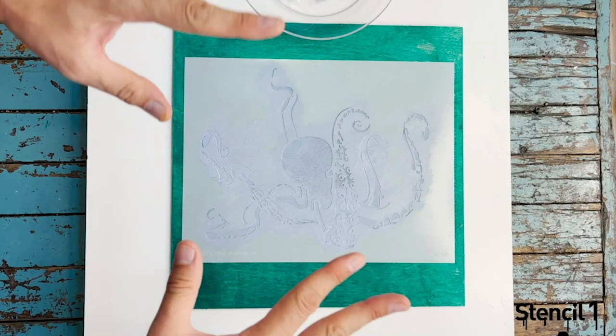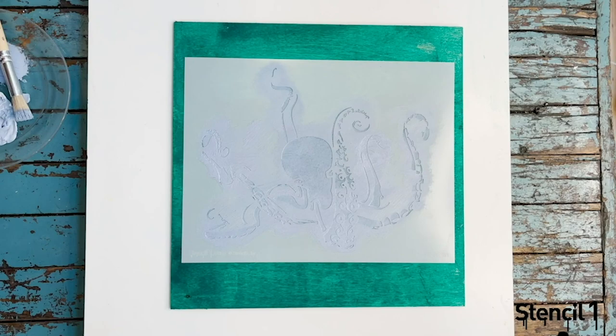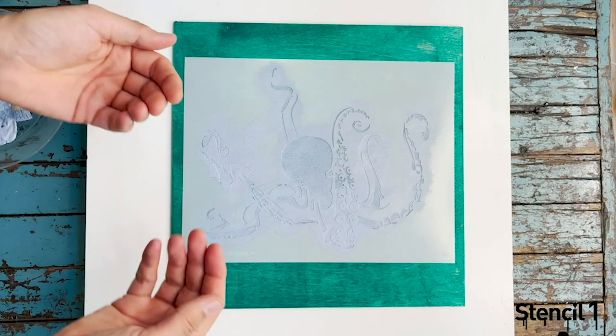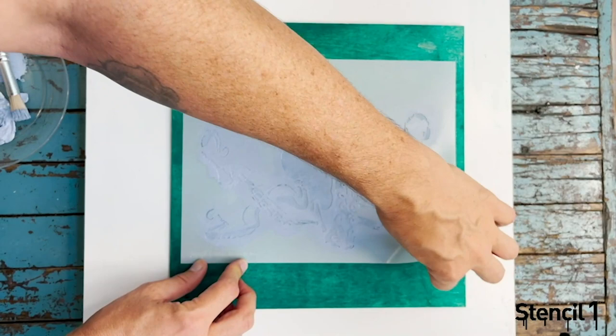So this is thoroughly filled. Another tip: if you want it more saturated, let this dry and then apply another layer. You can build up thin layers rather than putting a lot of paint into the stencil, because then you run the risk of it bleeding under the stencil. You don't have to wait for this to dry to peel it up to see your results — and there is the octopus stencil.